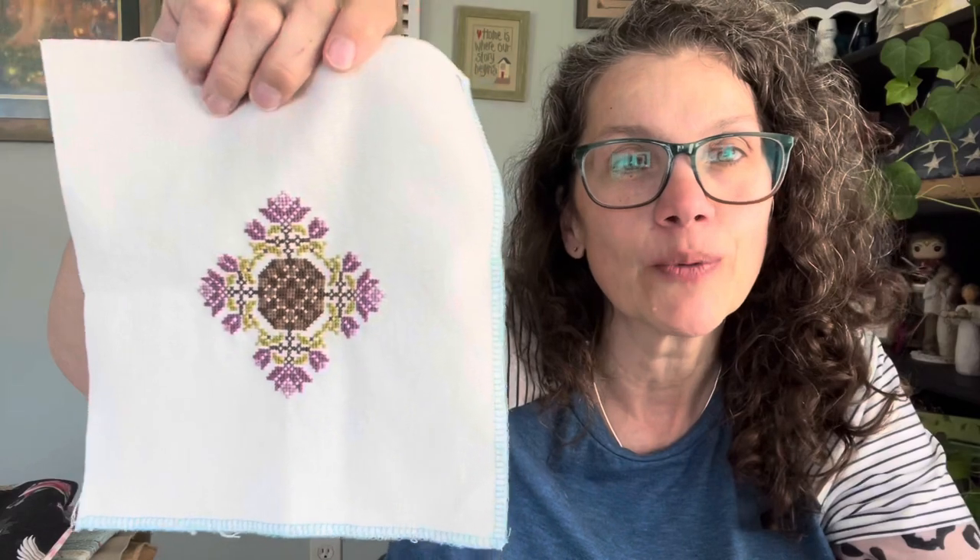My second finish for this week is one of the springs from the Well-Rounded by Hands on Design. This will be the first one — you'll see one of these a month in the month of spring. Those are cute. It's stitched on — I don't have it written down, so I'll have to tell you that next week. It looks like a cream color to me.